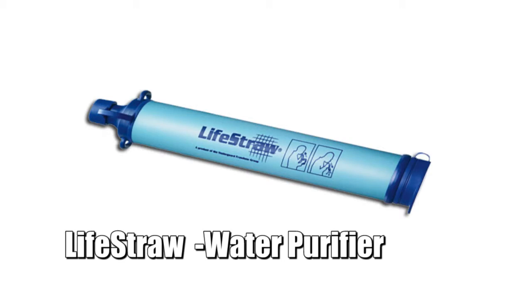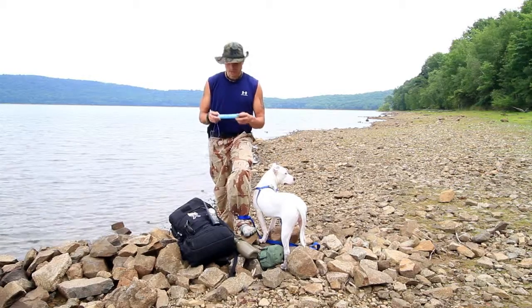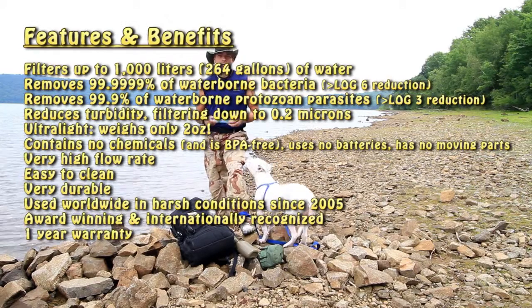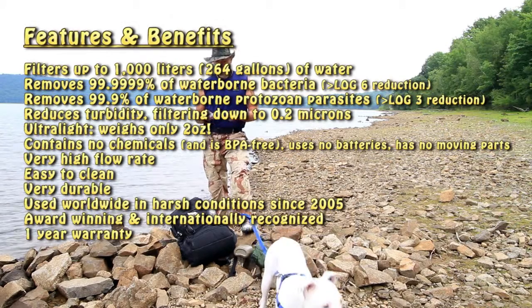What attracted me to it was its durability. It's made of pretty good construction plastic. It's also super lightweight, which is nice. It's inexpensive. It stops 99.9% of waterborne protozoa, bacteria, things like that. I'll put the specs up also at the end of the video with more information about it.